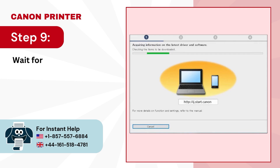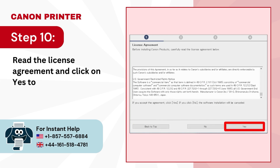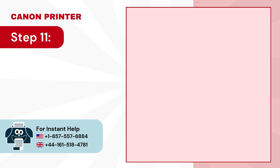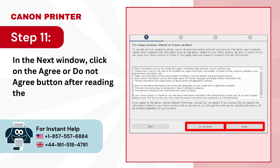Step 9: wait for the program to find the latest driver and software. Step 10: read the license agreement and click on yes to install the software. Step 11: in the next window, click on the agree or do not agree button after reading the information.